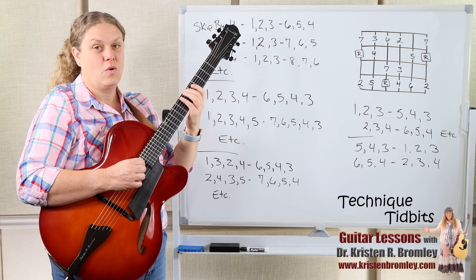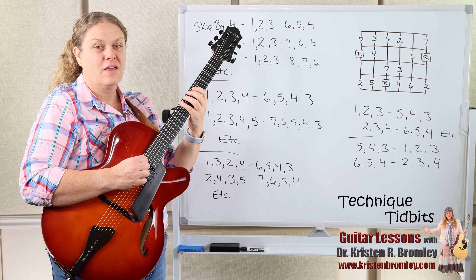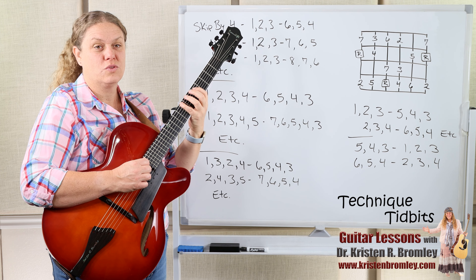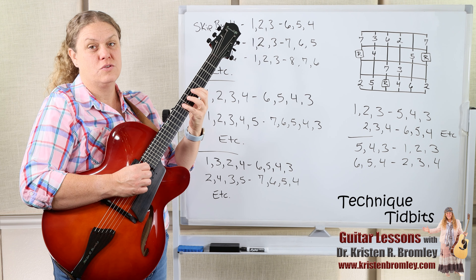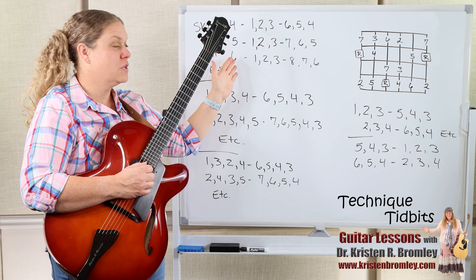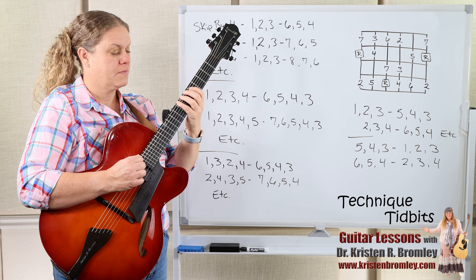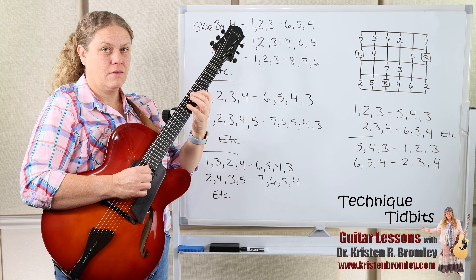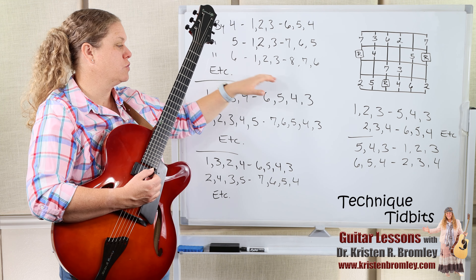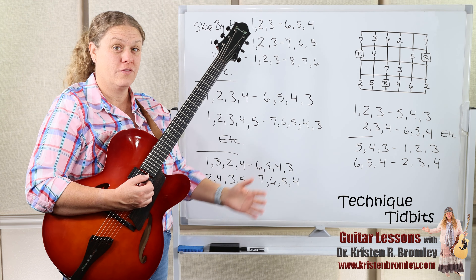We could skip by a sixth: 1-2-3, and then root-7-6, then 2-3-4, then 8-root-7, and so on. You could go skip by a seventh, skip by an octave even — get those wider skips in there. That would be a way to create variation, and of course with all of those you could flip them and do the reverse option first as well.